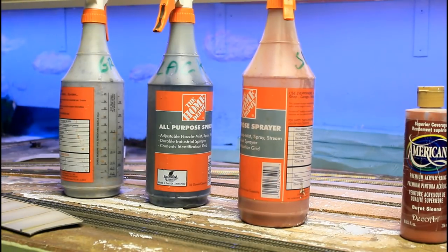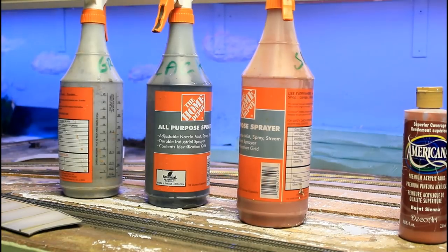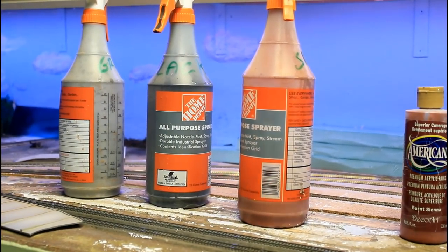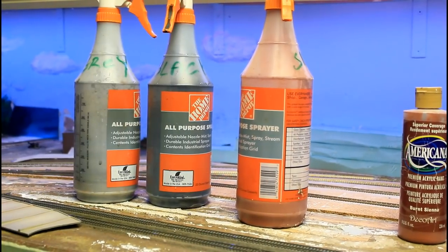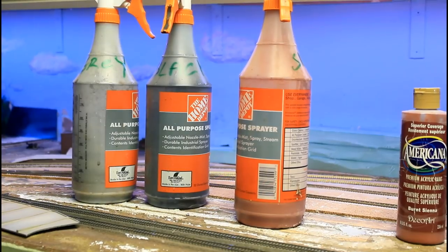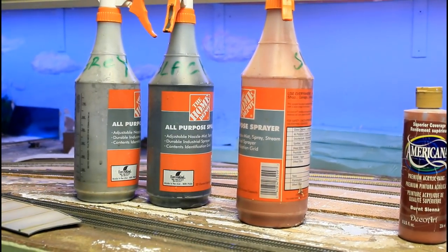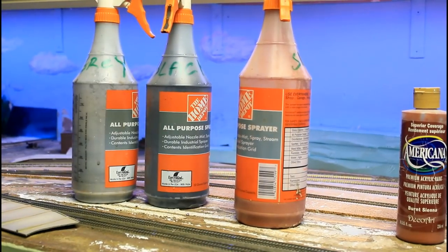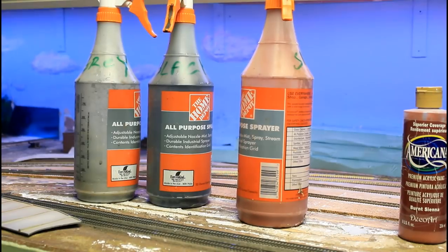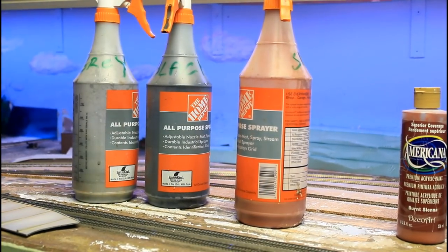I'm going to start with the black and blast it into all the deep areas — every crack and crevice — to darken them up. I'm not going to worry about where the paint goes. Then I have a light gray, which is black and white mixed together. I'll adjust the ratio until I get the right gray for the rocks. After the black I'll hit everything with gray and let it run down wherever it goes. Then I'll selectively hit spots with burnt sienna to create iron streaks through the granite. It's going to be a mess, but that's how I do it.